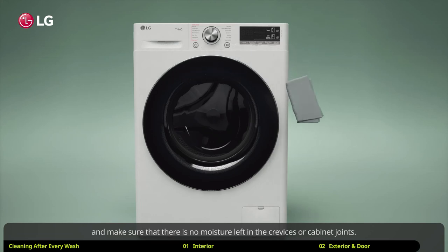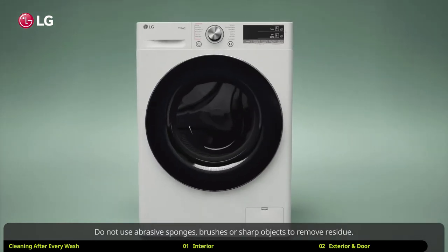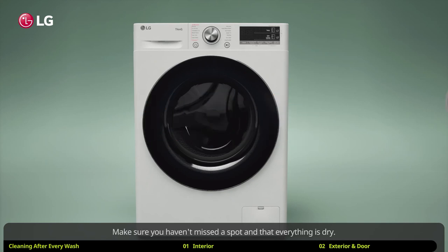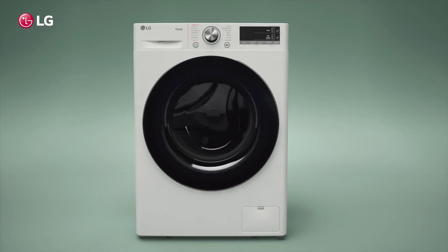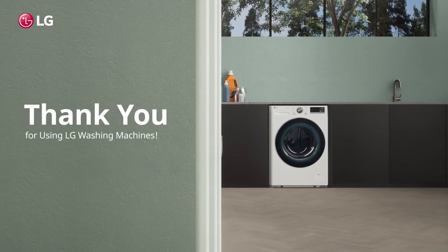Do not use abrasive sponges, brushes, or sharp objects to remove residue. Make sure you haven't missed a spot and that everything is dry. Now you are all set for the next load of laundry. Thank you for using LG washing machines.